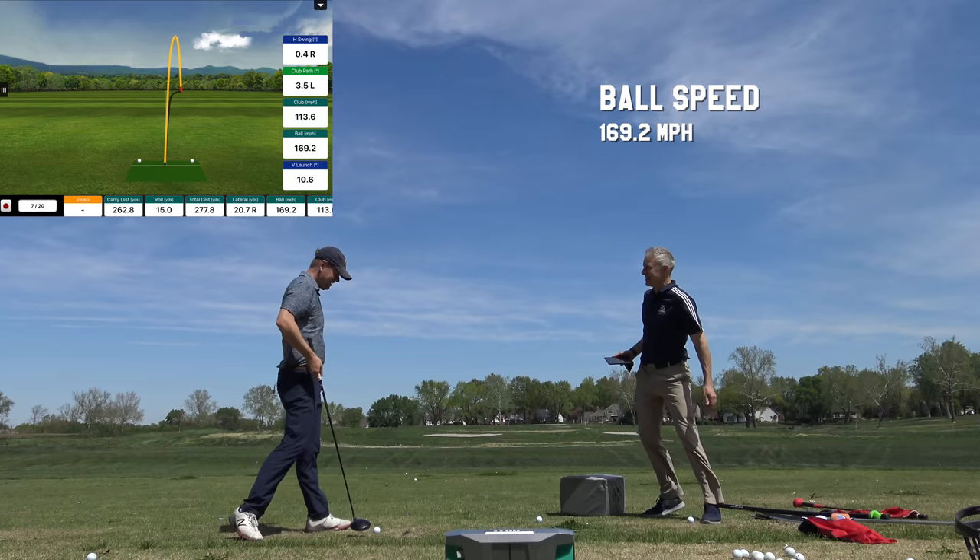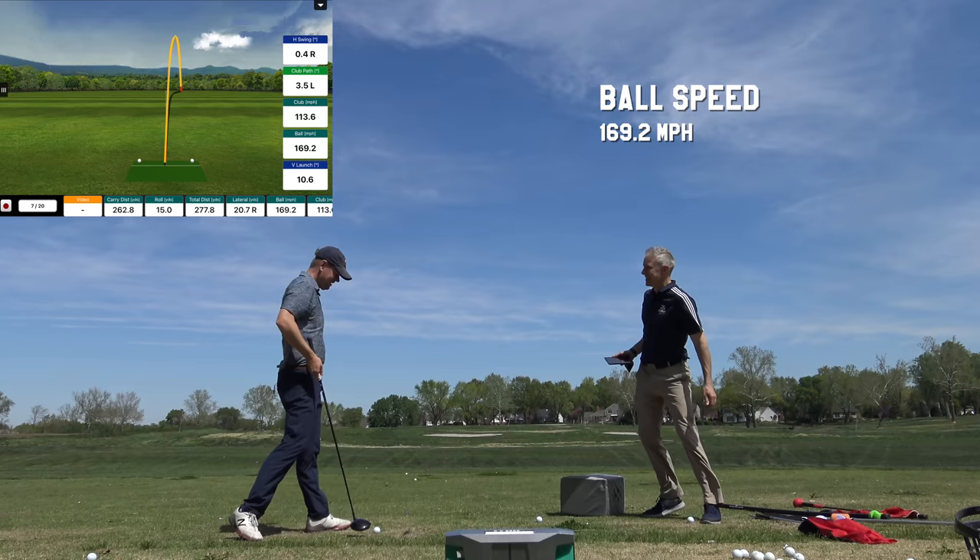169.2! Oh my gosh. That was closer — that is right there. I round up, so you've got to get to 169.5. Do you want to do a few more of these lag poppers?